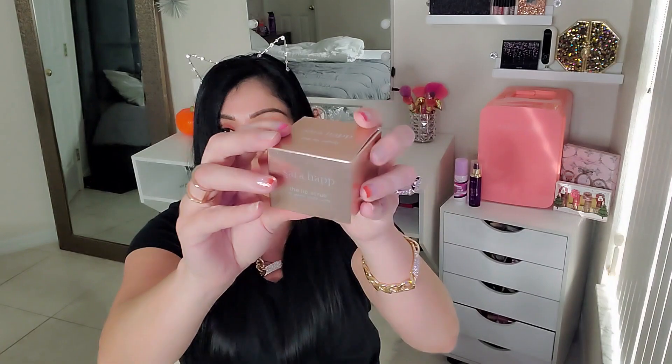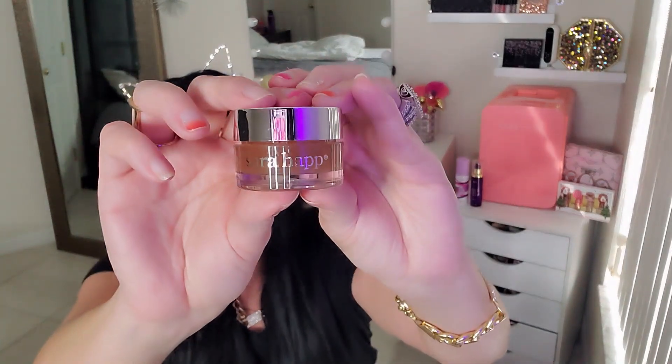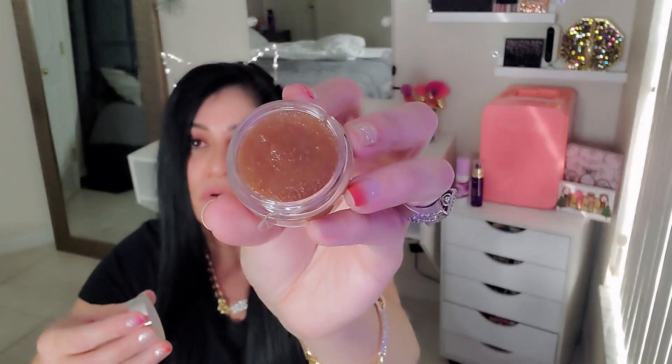My last item is a lip scrub from Sarah Harp — that's the box right there and the item inside looks like this. I just opened the seal and it smells so good! It's a pumpkin spice latte lip scrub and it retails for $24.00.